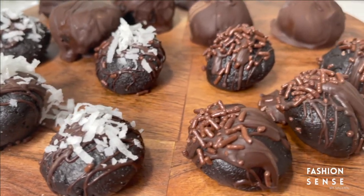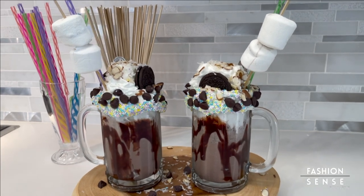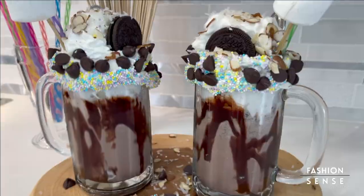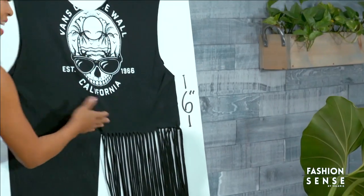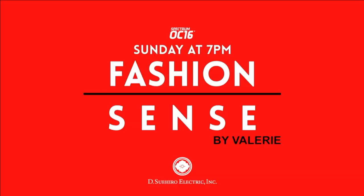Cookies, cakes, truffles, freak shakes! Today we are stirring up recipes for the kids at heart with no-bake Oreo cheesecake bites, Oreo chocolate freak shakes piled high with mountains of treats. Then we'll show you how to make a recycled bag out of an oversized t-shirt and how to use t-shirts to transition your wardrobe from winter to spring on the next episode. Presented by Dee Suihiro Electric Ink.